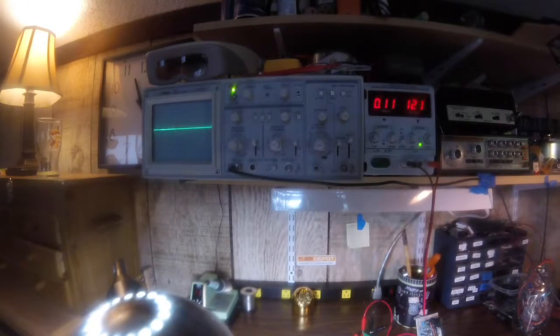There you have it — that's how I deal with the problem of having line level signals overdriving my amplifiers in my boombox projects. I hope you found this interesting and informative. Thanks, bye.